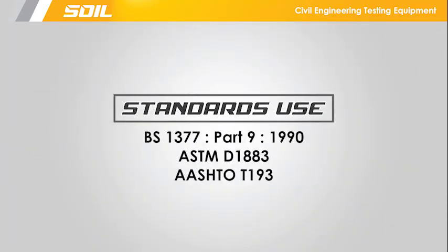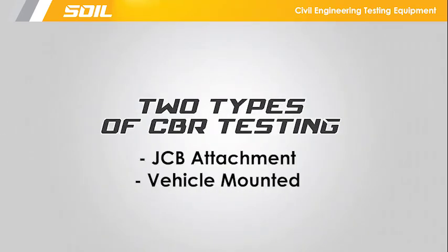Standards used for the in-situ CBR test. Two types of CBR test are JCB attachment and vehicle mounted. In this video we will use the vehicle mounted test.